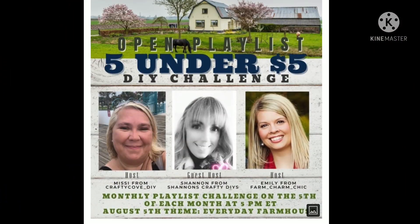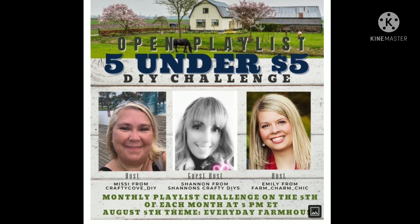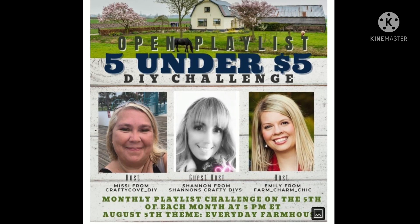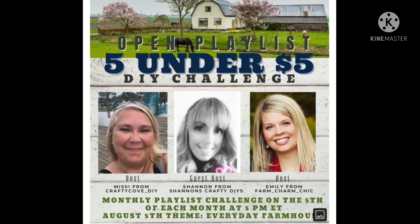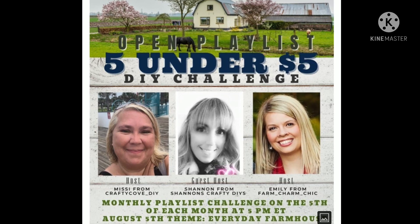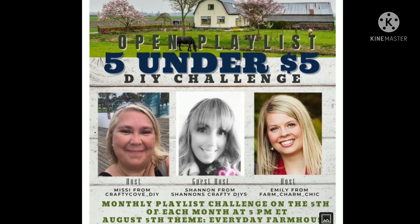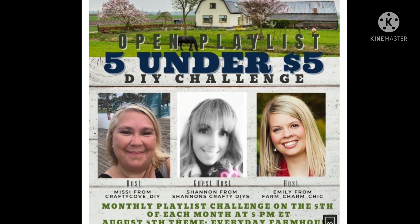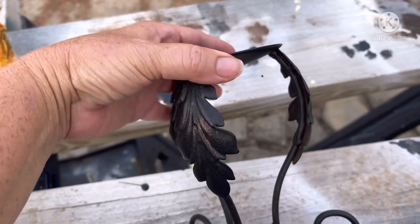Before we move on to number three, a big shout-out to the three ladies hosting the Five Under Five challenge: Missy from Crafty Cove, Shannon from Shannon's Crafty DIYs, and Emily from Farm Charm Chic. Their information is listed down in our description box along with the playlist, so check out everyone's designs and get some inspiration for farmhouse DIYs — five for only five dollars!